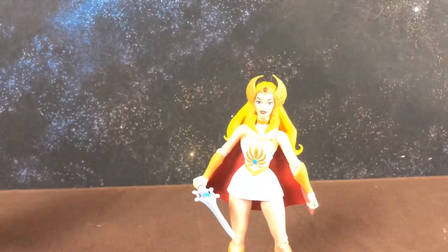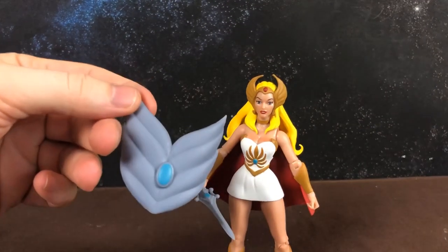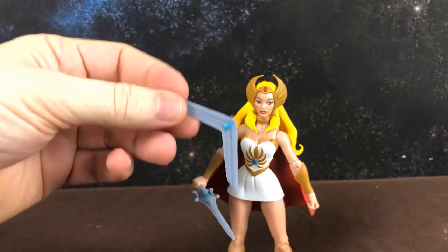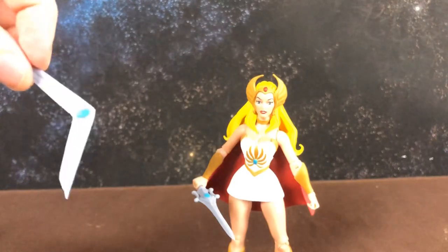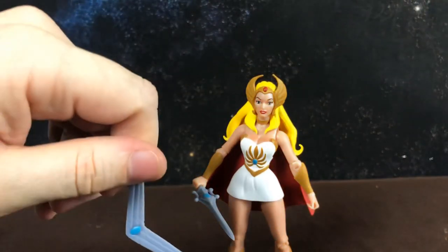I almost forgot — she comes with a sword that converts to a shield, with a small handle on the back, and a sword that converts to a boomerang, which as an Australian I appreciate. So there we go guys, that is a look at Club Grayskull She-Ra from Super 7. Stick around and I will post some photos — thanks guys!